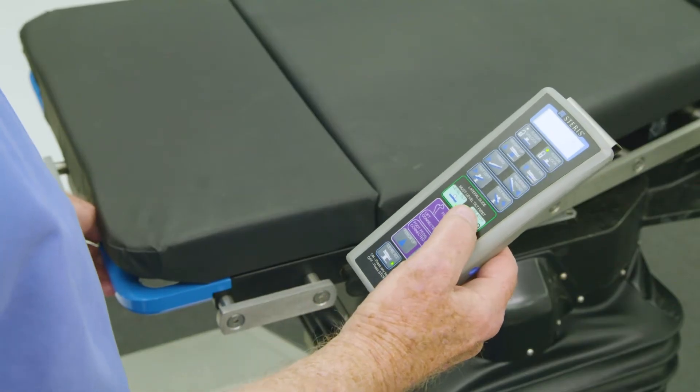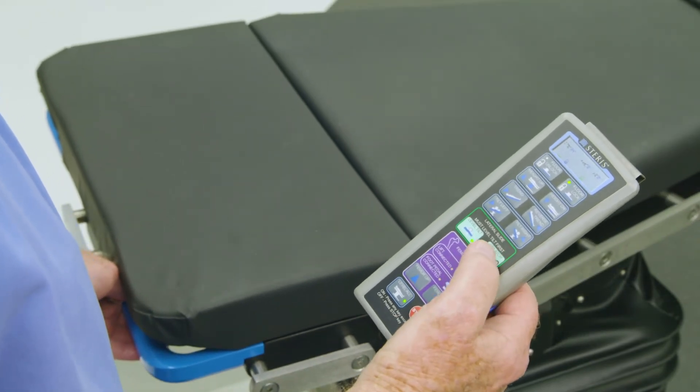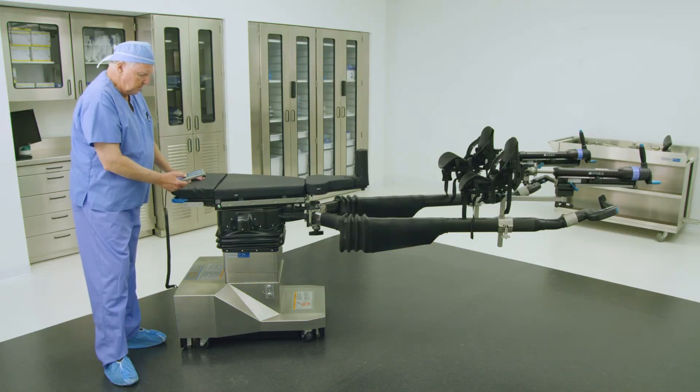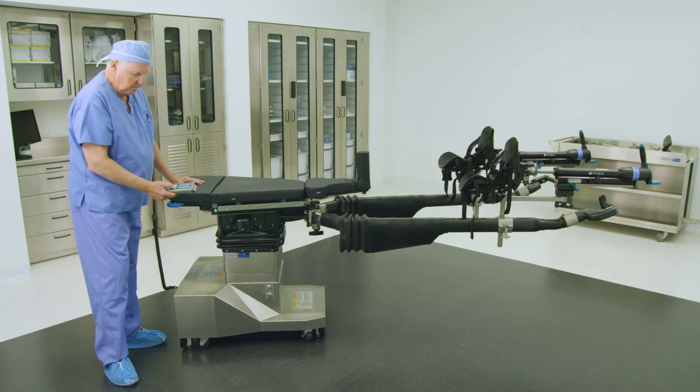Alternatively, the tabletop can be translated by unlatching the lateral slide through the buttons on the primary hand control. Press and hold the green unlatch button on the hand control, and then physically push the tabletop laterally left or right until it locks in position.